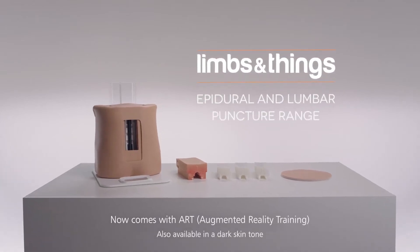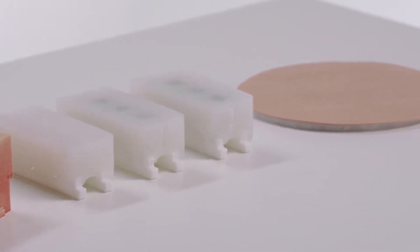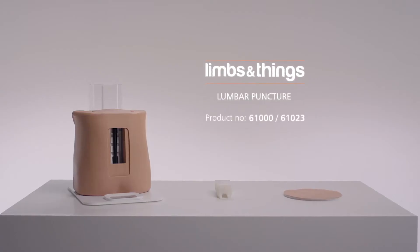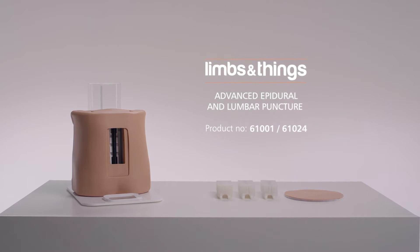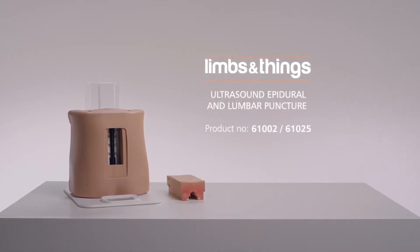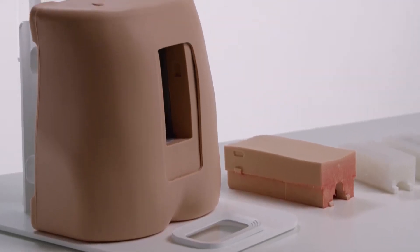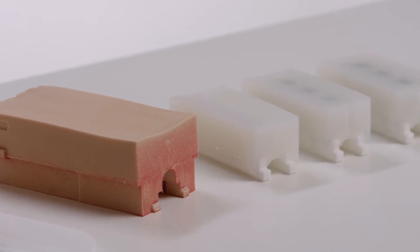This is the Limbs and Things Epidural and Lumbar Puncture Range. It features the Lumbar Puncture Model, the Advanced Epidural and Lumbar Puncture Model, and the Ultrasound Epidural and Lumbar Puncture Model. For each, there is a common base with palpable iliac crests.